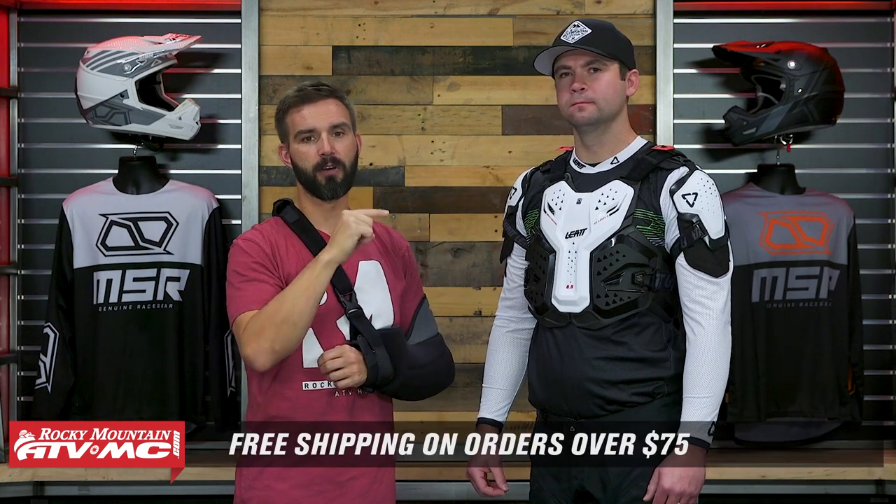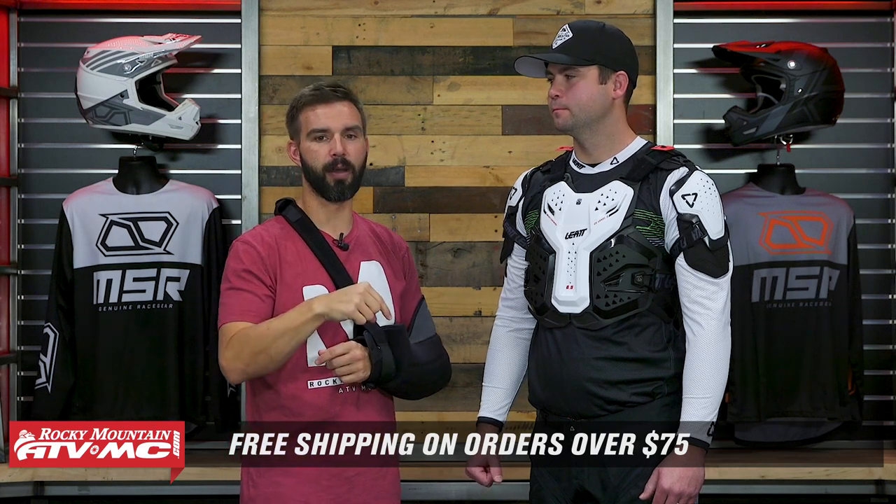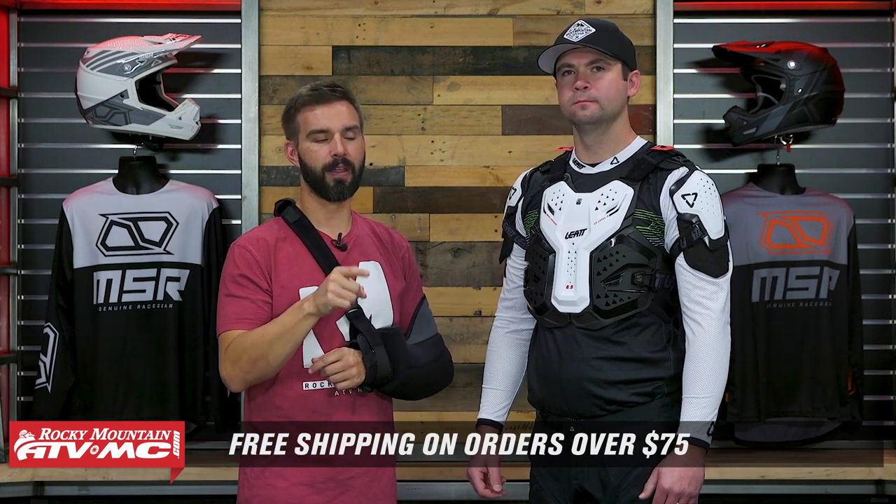That does it — that is our buyer's guide for full coverage roost deflectors for 2022. Hopefully this video has pointed you in a good direction and you have an idea of one or a couple of these that would be a good option for you. Remember to watch the product spotlights if you want to learn all the details. If you have questions, leave those in the comment section below or ask on the product pages where customers who have bought and are using these pieces will get you answers. We ship free over $75, and if you like this buyer's guide, get subscribed to the Rocky Mountain YouTube channel, hit that notification bell, and stay up to date. I'm Chase and we'll see you on the trails.